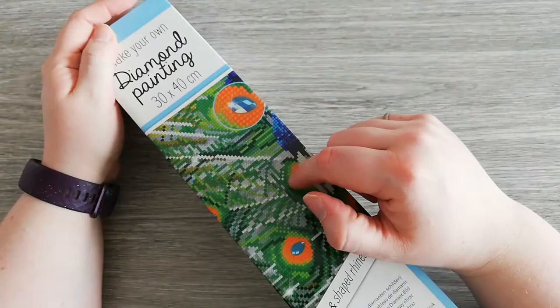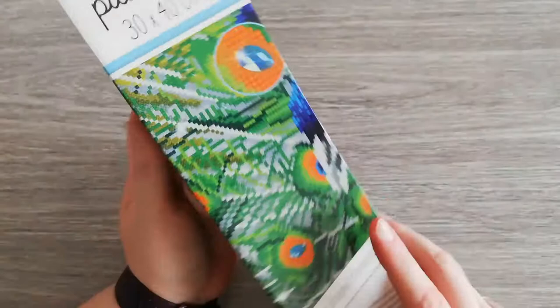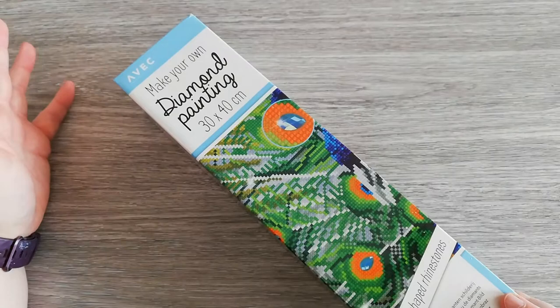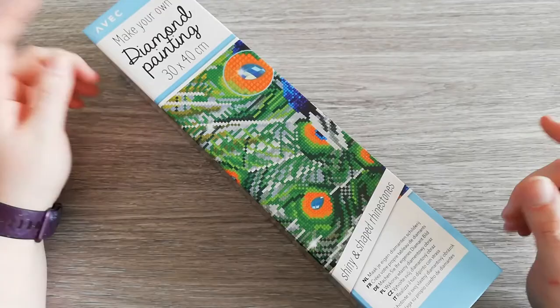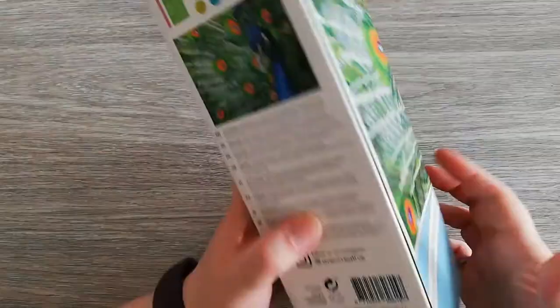But then I also got this. I went back for a few designs, but in this store they only got this one that I really like, and it's the Peacock. It's the same box as last time, it's from the brand Eveck, and I got it at Action Store. This week their diamond paintings are on sale — normally they are 3 euros 79 cents and now they are 2 euros 49 cents. So for 2 euros and a half you get a diamond painting which is 30 by 40 centimeters.